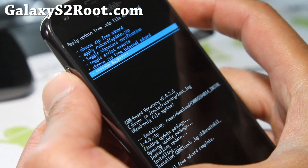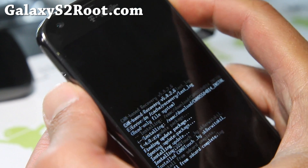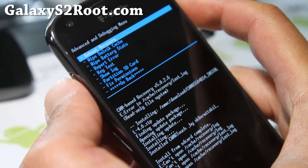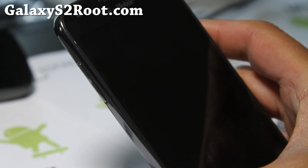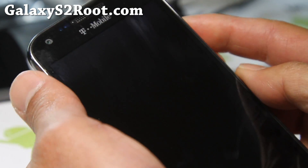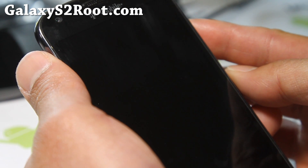And that's done. You can check it by going back, going into Advanced, and selecting 'Reboot recovery.' This will reboot into recovery again and show you the new recovery — instead of the regular Clockwork Mod Recovery, you'll get Clockwork Mod Recovery Touch.